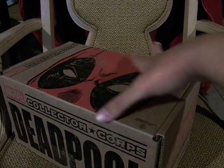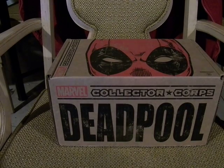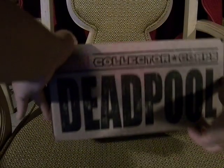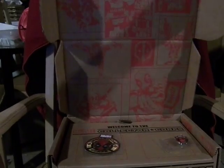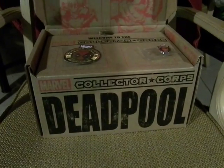It's a bit banged up, but eh. Surprisingly, the size is staying consistent from what I can see and remember, and here we're treated to various Deadpool stuff from comics, and here we get the patch and the pin.